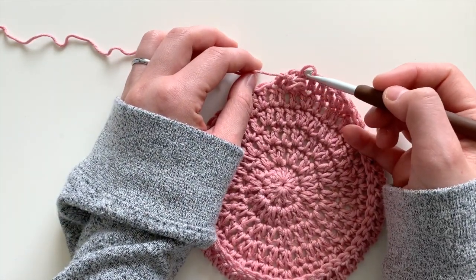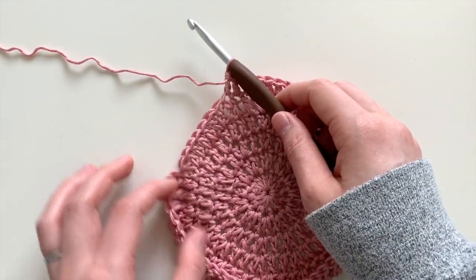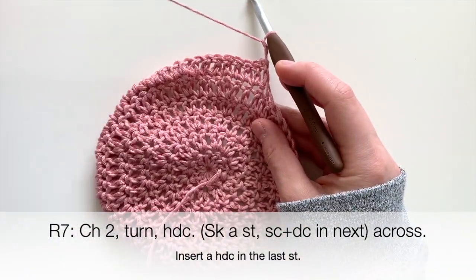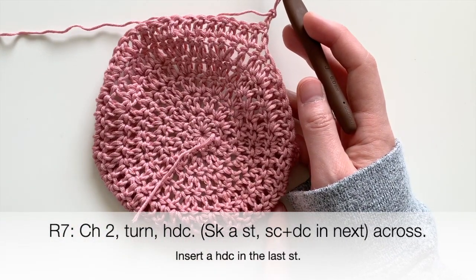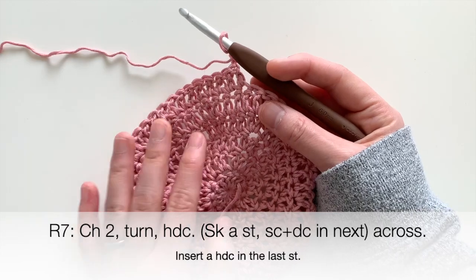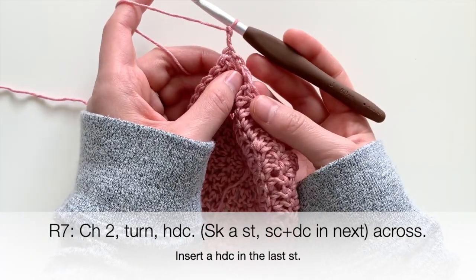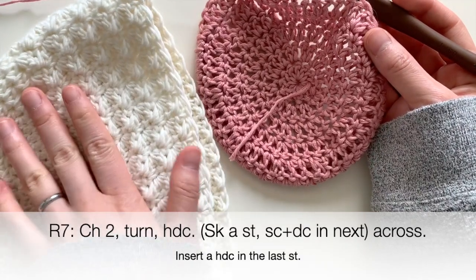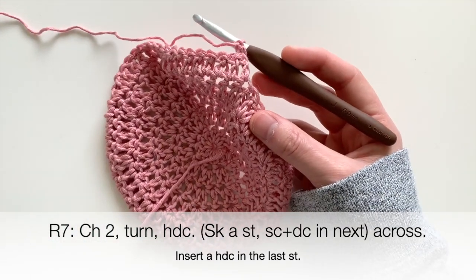For the next round, we start doing the length of the hat, and we're no longer working in rounds — we're working in rows. Start with chain two and turn your piece. Instead of plain double crochets, I'm going to show you a nice lacy textured look. You can choose this if you want to give your bonnet a little texture — as you can see on this finished bonnet, there's a lovely lacy look going on.